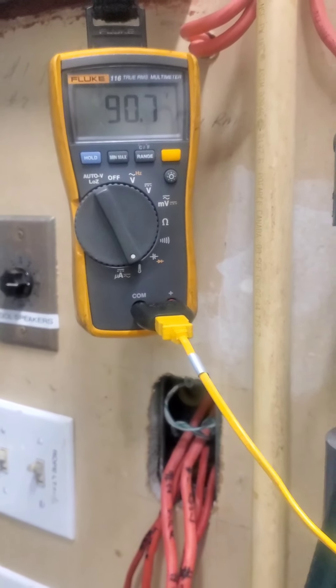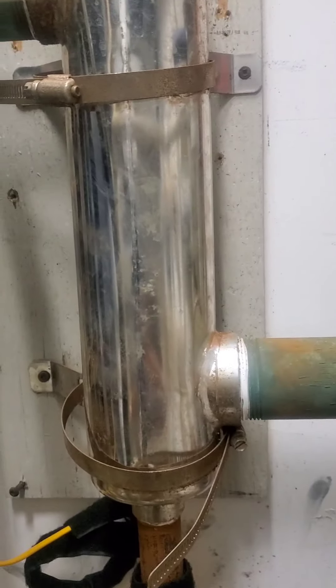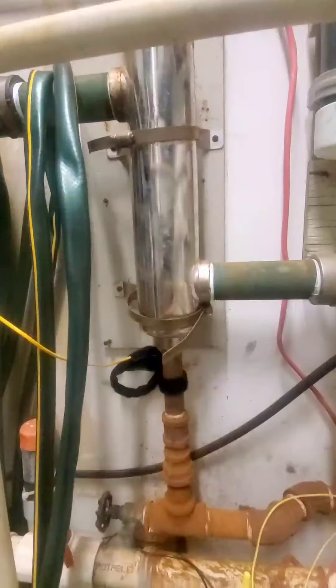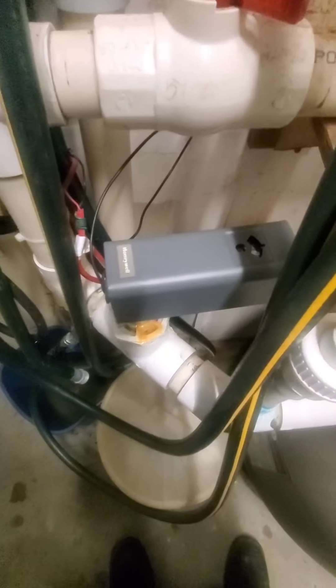We're just testing the pool heater. This is the tube exchanger, if you don't know. So it'll run off of that through that zone valve, actually through this new Aquastat which is set for 80, 82.